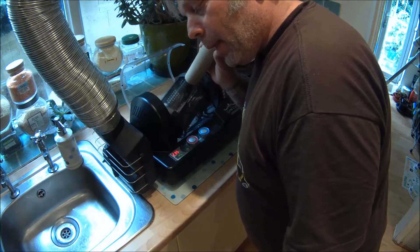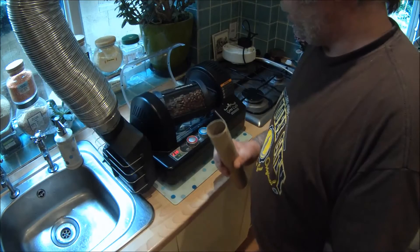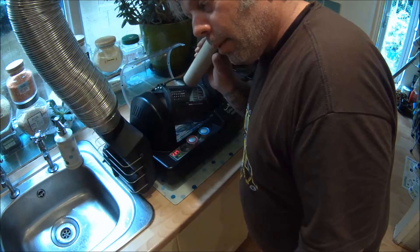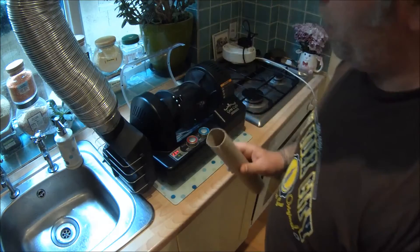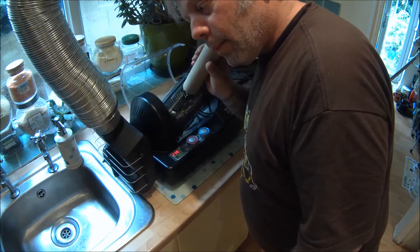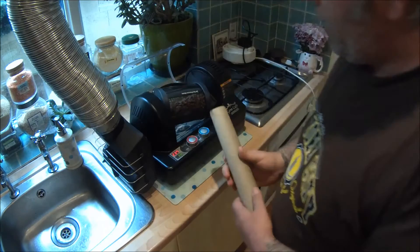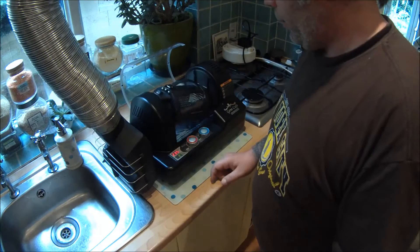The first crack is going now. We're going to leave it a minute and a half, and when it gets down to three minutes remaining we'll drop the temperature a little bit. The first crack usually lasts around about 90 seconds from when you first hear it. The coffee is starting to turn a nice light brown color now.